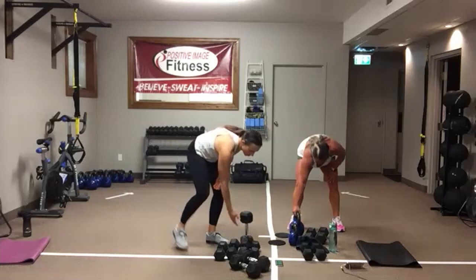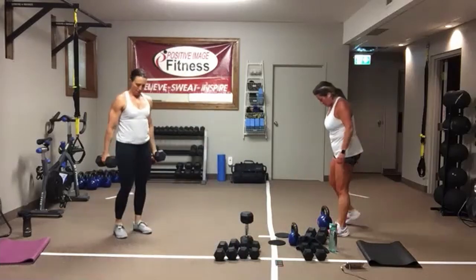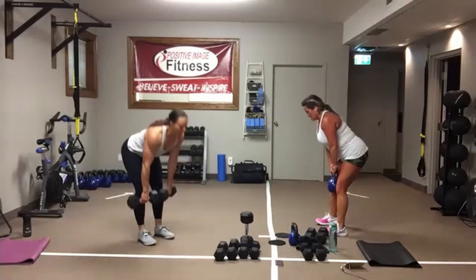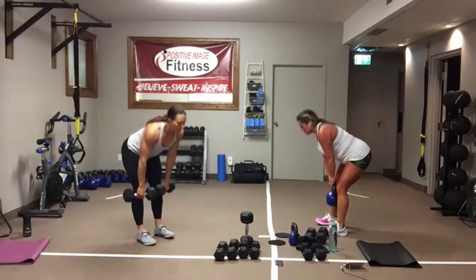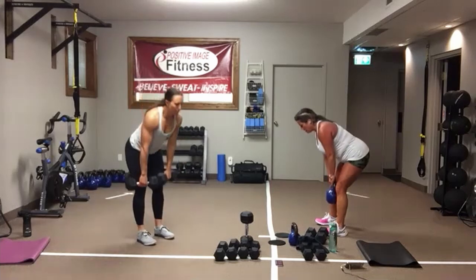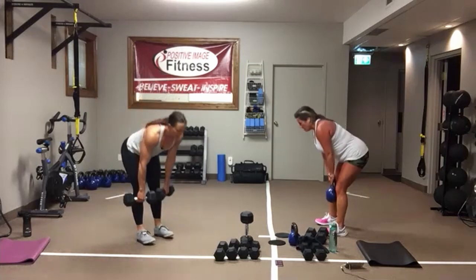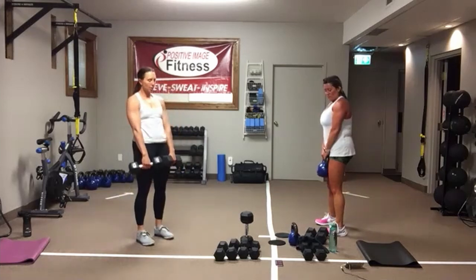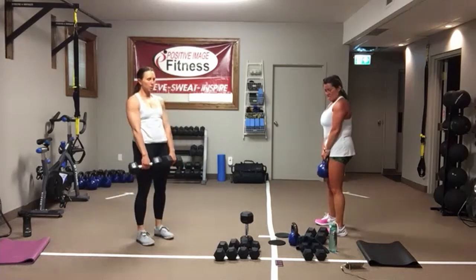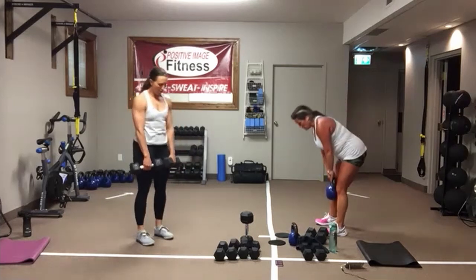Deadlifts — two-handed deadlifts. Weights back in your heels, keep those shoulder blades back. Squeeze those glutes. At the bottom, squeeze those glutes, drive into the heels all the way up. Eyes are on the floor, two to three feet in front of you. Less than ten seconds. Five, four, three, two, one.